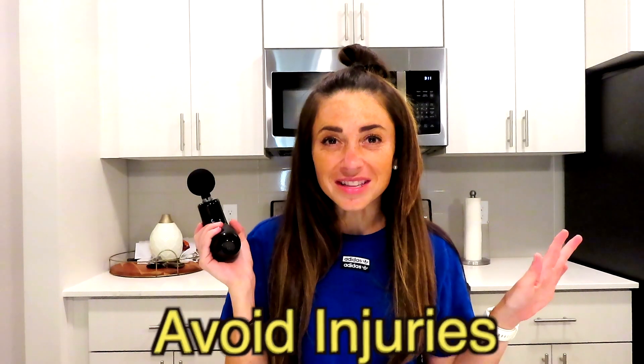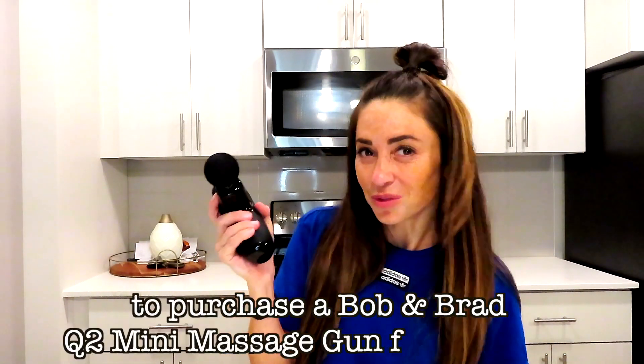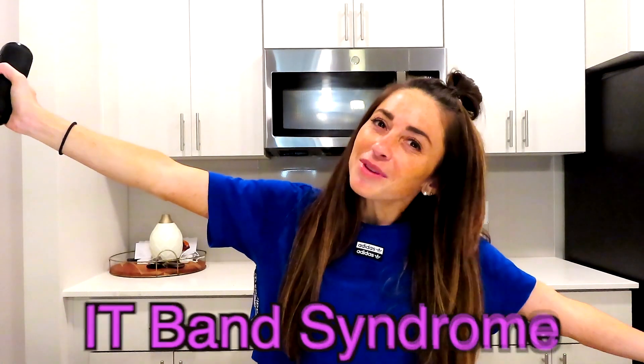I hope you enjoyed learning about how to use this Q2 massage gun for IT band syndrome, along with pain in the TFL, and how to prevent it with strengthening exercises and our massage gun. If you have any questions, comment below. Remember that this amazing massage gun will help you avoid injuries and specifically IT band syndrome. Try it out yourself if you are suffering from this specific injury, and make sure to go to the link in the description to purchase a Bob and Brad Q2 Mini massage gun. You will not regret it — and by doing so, you will be able to avoid IT band syndrome or TFL pain, continue to run and work out, and stay hyped.